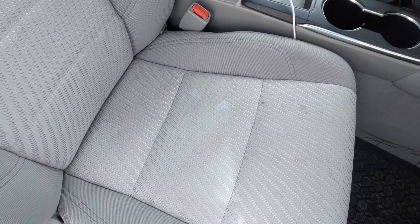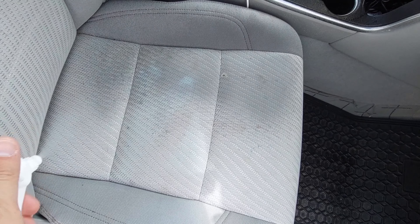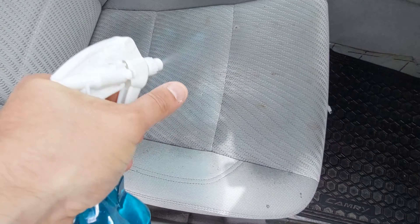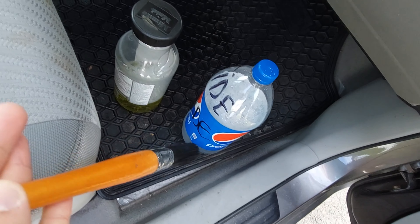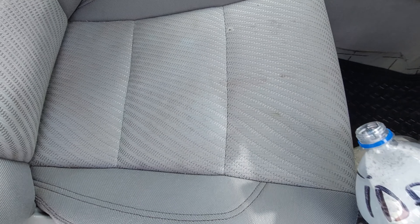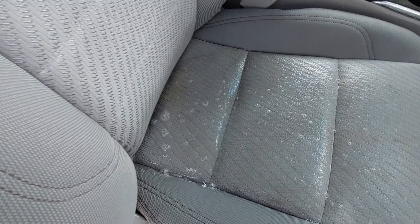This is the front passenger seat. First, I'm just going to soak it wet with water so that when I apply the solutions later, they will soak in a little bit past the surface. I have a brush like this to rub in the solution onto the seat. I'm going to pour the laundry detergent mixture on here, which is good for fabrics and it leaves a nice laundry smell.